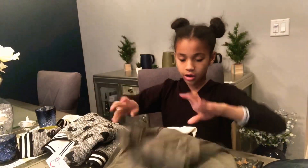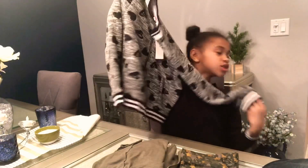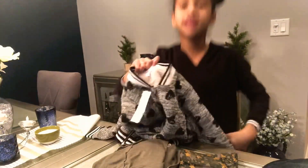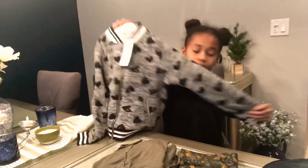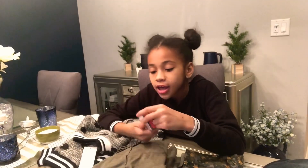Guys, I don't really know how to fold, so. Okay guys, so this last item is a jacket slash sweater and it's really comfortable and it has fur inside and it has like the same stripes as the shirt I'm wearing right now and the pants. And I really like it — it has black hearts.